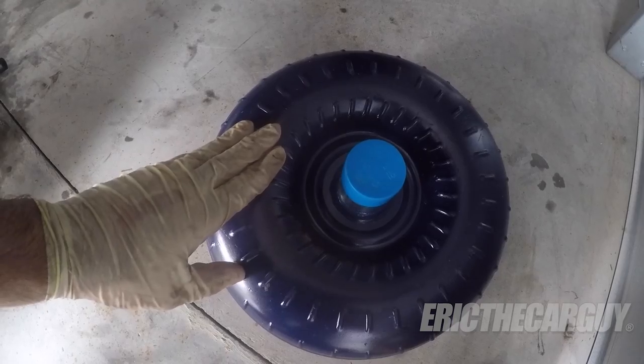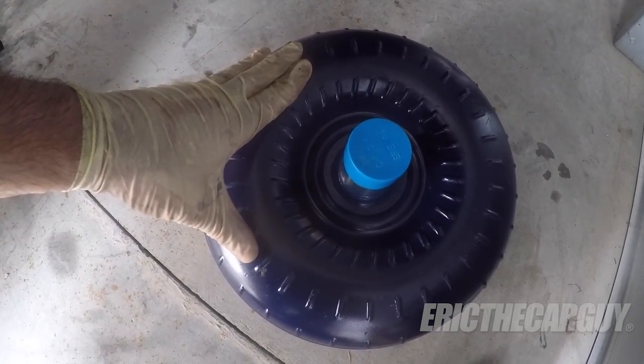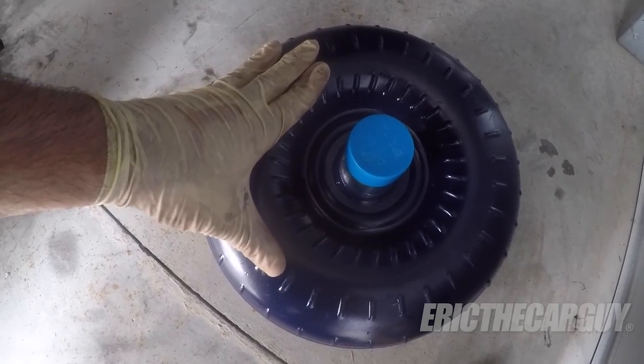Number two: if you are replacing the automatic transmission in your vehicle, you must also replace the torque converter. You can't put a new automatic transmission in with your old torque converter, for the same reason you want to flush the cooler — it's filled with contaminated fluid and possibly debris. There's really no good way of flushing out a torque converter, so your best bet is to replace it along with the transmission. Most likely a new one will come with the transmission, but if not, be sure to get one. Otherwise you could be in the same boat.